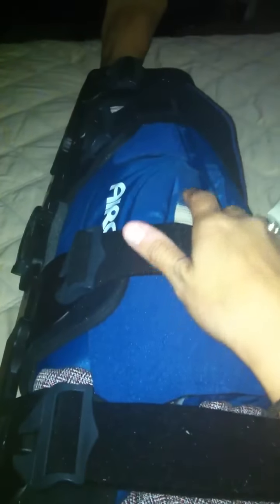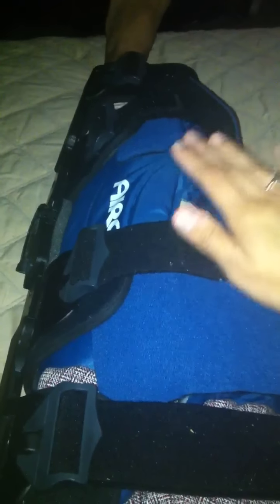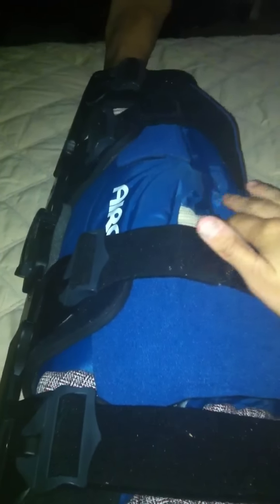She also cleaned out the meniscus on the right side so it's like new. So my knee will hopefully be in pretty good condition once I go through physical therapy and rehabilitation.